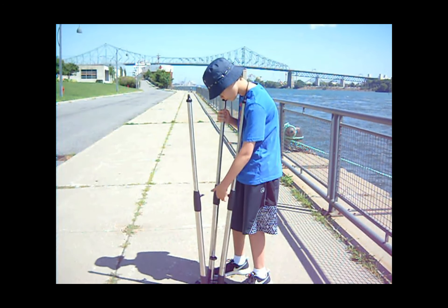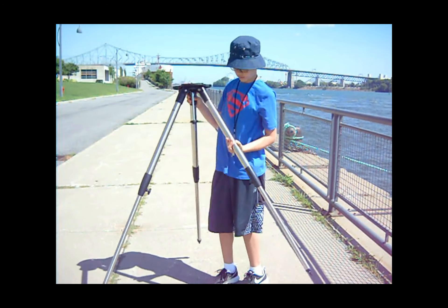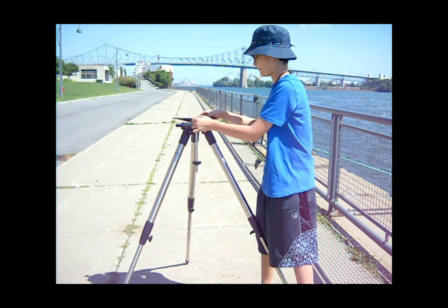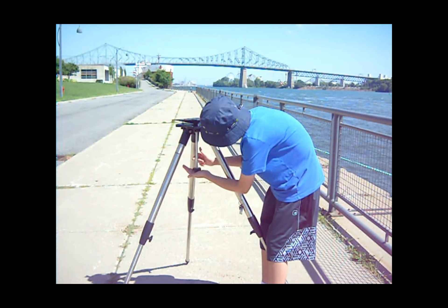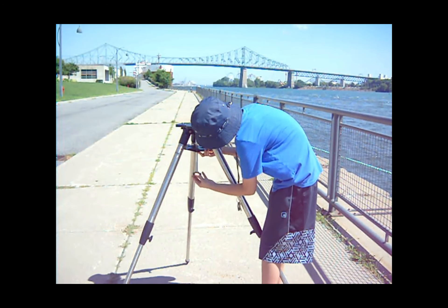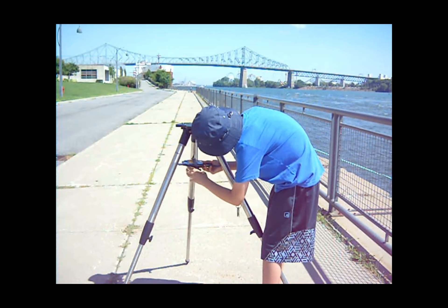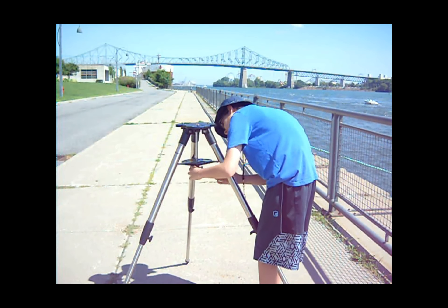Now that the tripod is at full height, turn the knob on the pole in the middle of the tripod to the left until it comes off. Then slide the accessory tray through the pole using the smallest and middle hole in the accessory tray, and hold the accessory tray at the top of the pole. Take the black knob and turn it to the right until it's holding the accessory tray in place. Make sure not to tighten the knob too much and that each arm on the accessory tray is grabbing the tripod's legs.